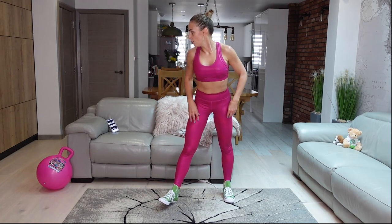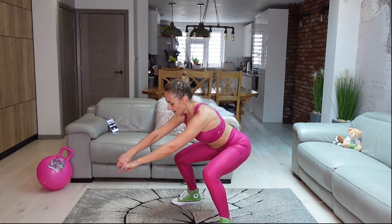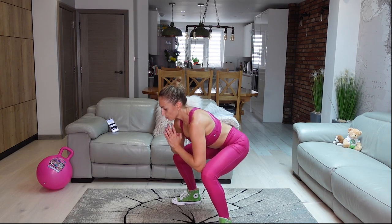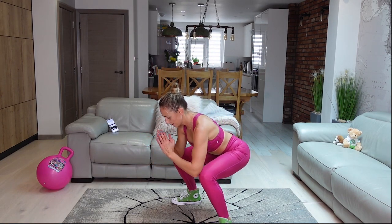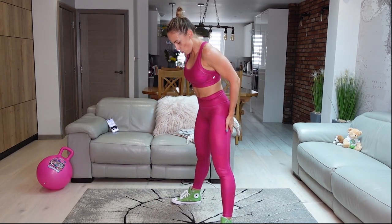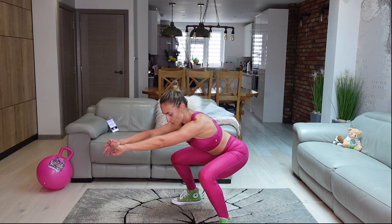And now — the killer. Squat down and stay there. Come up if it really burns, then go down and stay there for longer. Keep going, guys, keep holding that squat position. If you can carry on all the way through, do it.